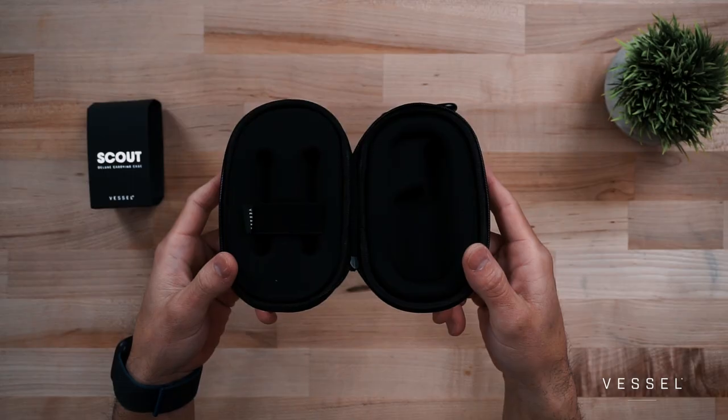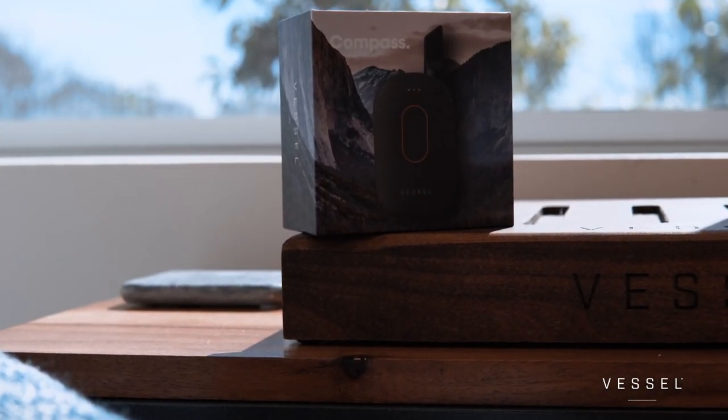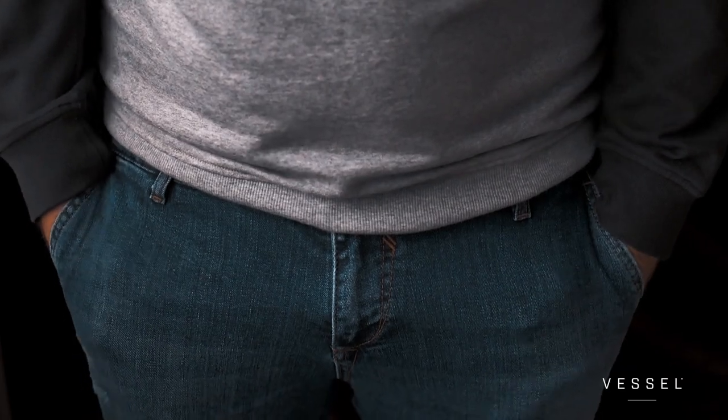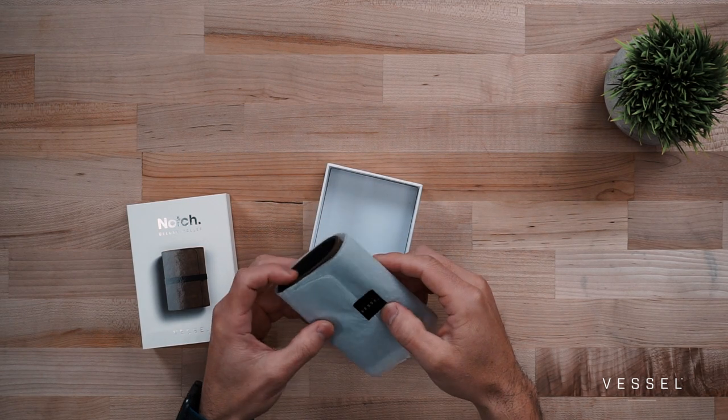We were listening to your feedback — a lot of you loved what the Scout presented but felt it was still too big. So as we always do, we thought even deeper about what a Compass user actually wants. The idea that you've got your wallet, phone, keys, and a Compass competing in a tiny pocket compartment led us to ask: how do we create an entirely new category? We call it the Notch — this is one of the most exciting new accessories for the Compass line, and it's coming out in a few weeks, but you're getting a first look today. It combines a wallet with our Compass into a solution that hasn't been seen in the market.